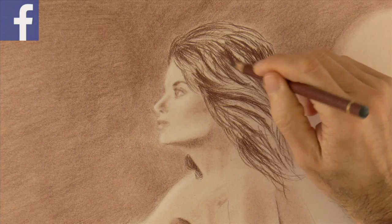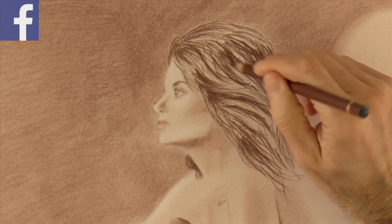You can do the hair in the same manner: shading with the pencils, smudging with the stump, and pulling lights with the eraser.